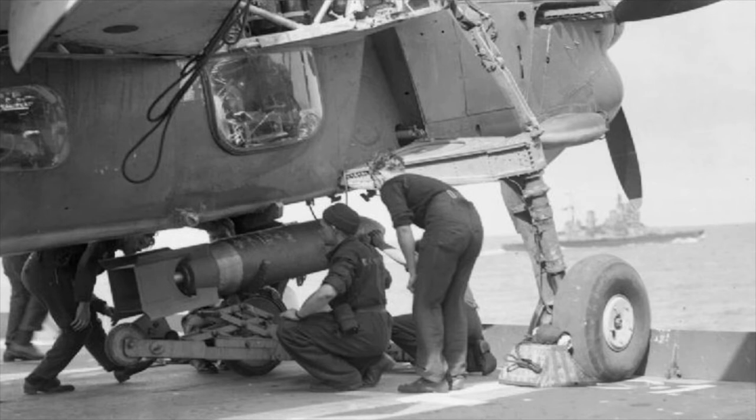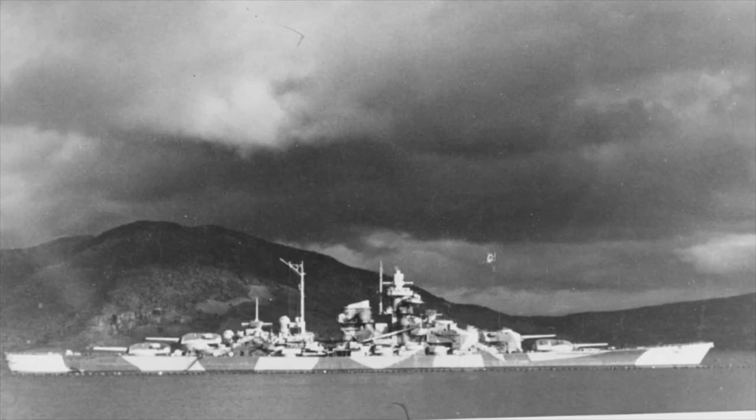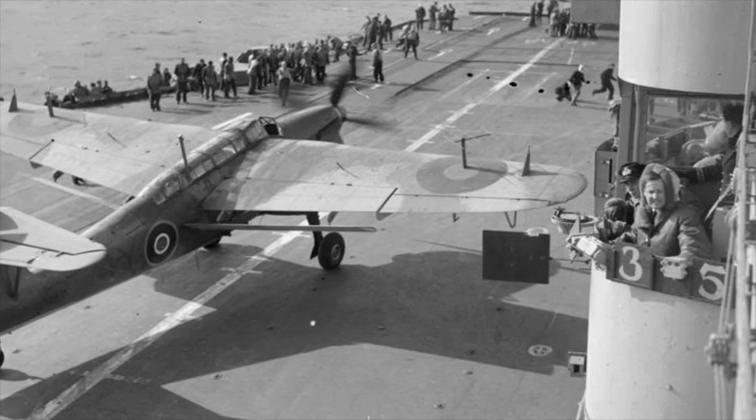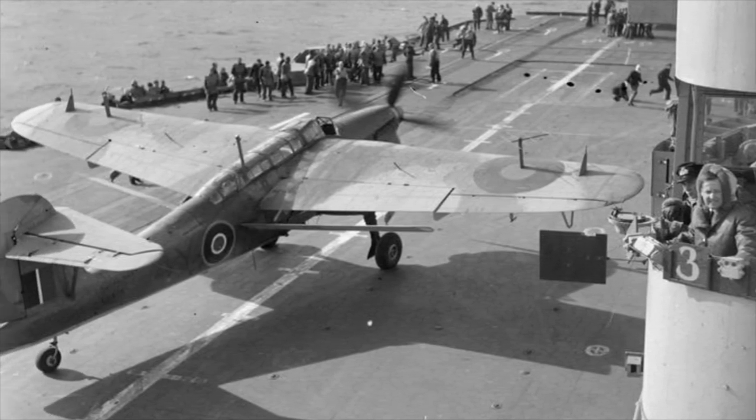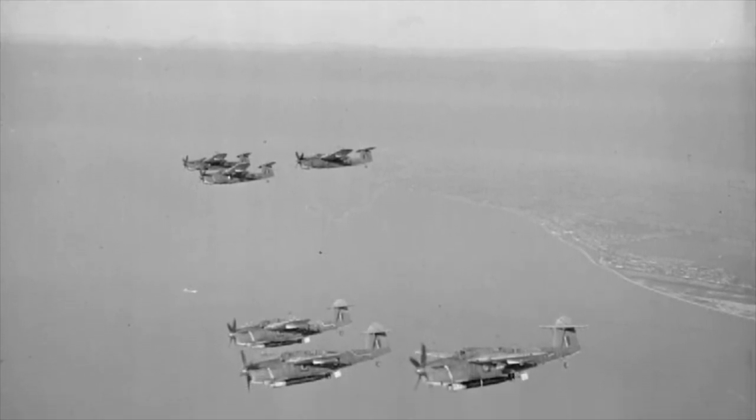In April that year, Nos. 810 and 847 Squadrons operating from HMS Illustrious introduced the Barracuda to the Pacific theatre of war when they supported US Navy dive bombing attacks on Japanese installations in Sumatra. The moment of fame for the Barracuda came in April 1944 when it was utilised in a major raid on the German battleship Tirpitz. On the 3rd of April, the Fleet Air Arm from six aircraft carriers launched 42 Barracudas and 80 escorting fighters to attack the battleship while anchored in Kaafjord, Norway. 15 direct hits were scored, putting the battleship out of action for at least two months, and only 3 Barracudas and one fighter were lost.